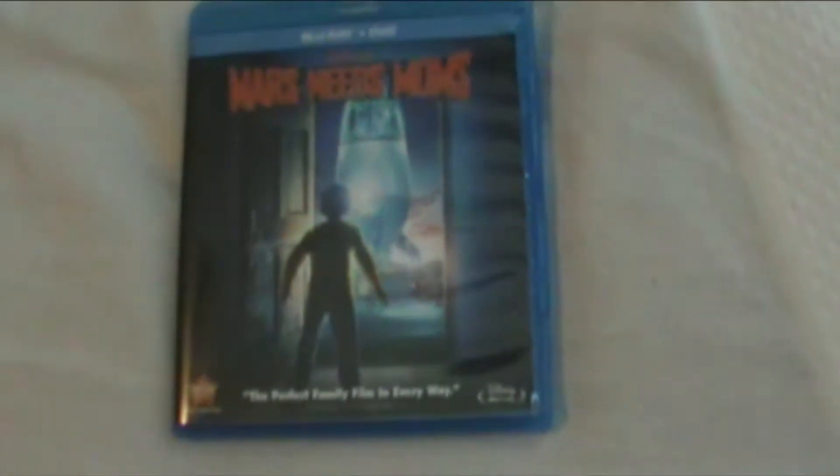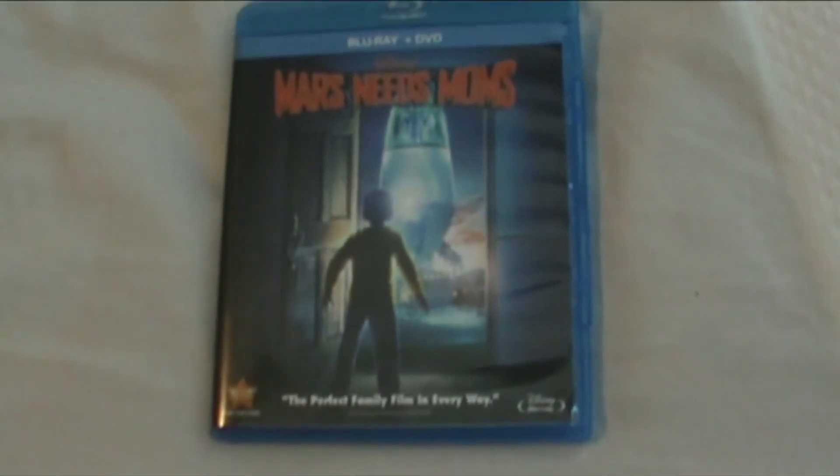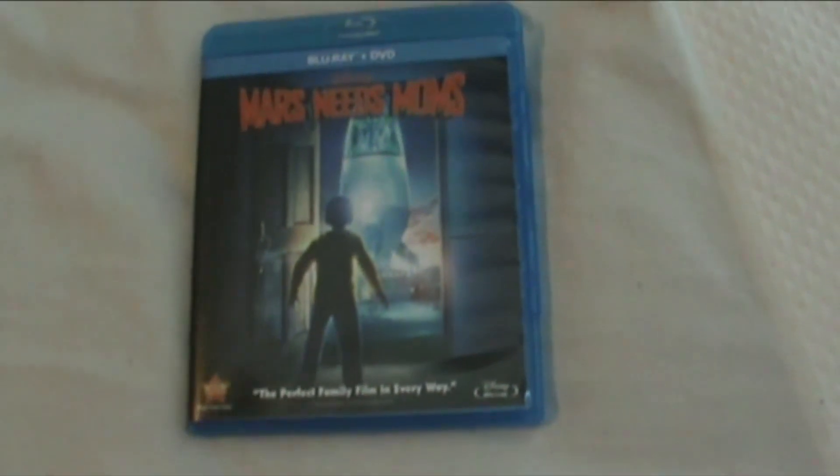So yeah, that was a quick unboxing of the Blu-ray and DVD combo pack of Mars Needs Moms from Disney. Do you have this film? Leave a comment down below. Like, rate, subscribe, and I'll see you guys later for more videos!